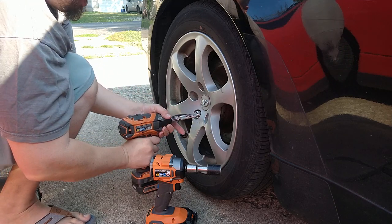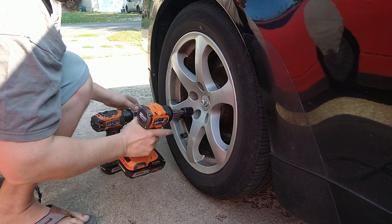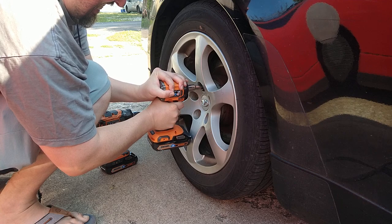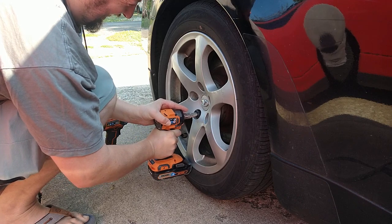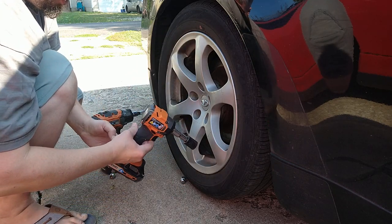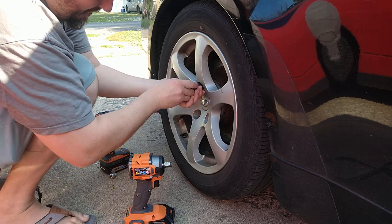I know I'm using an extension — that's to keep from breaking the lug nuts. It pulled them right off. That was in speed three.